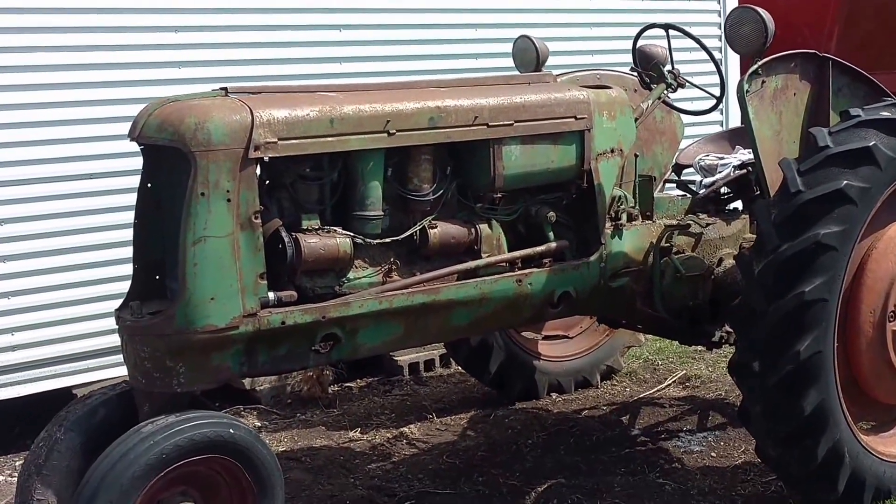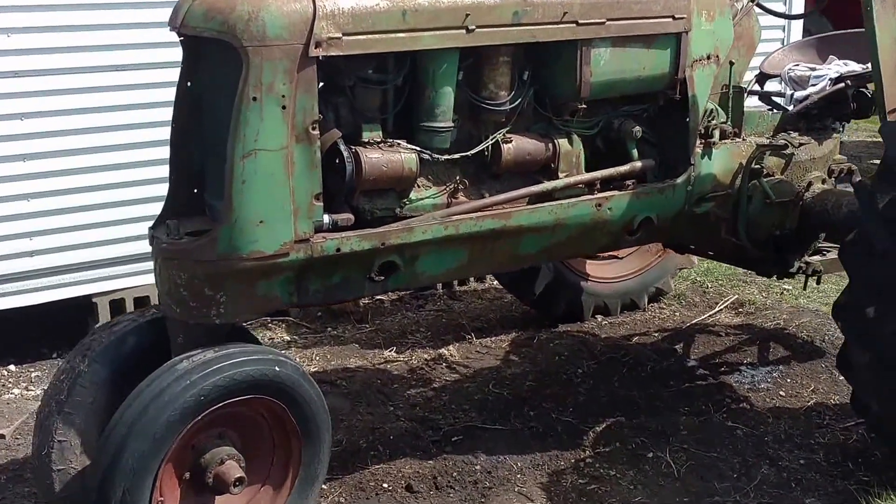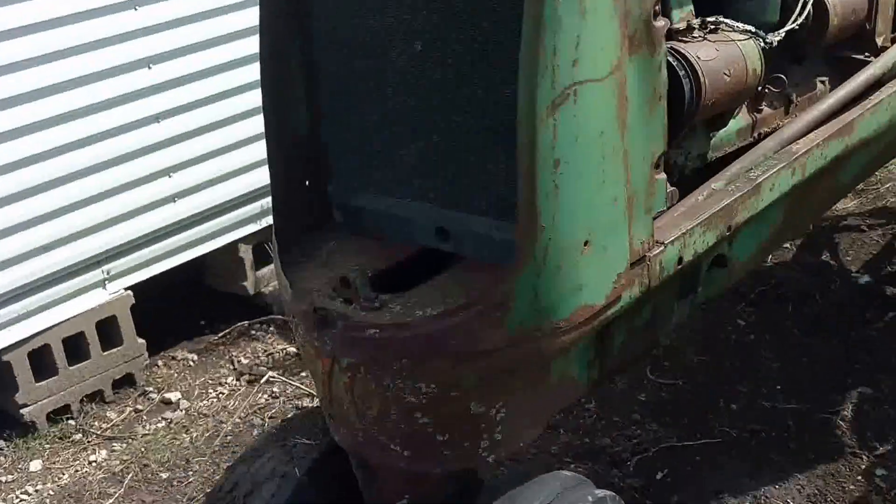It is a 1944 Oliver 70 row crop, of course. There's the 70.